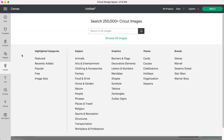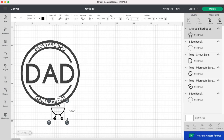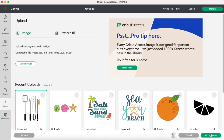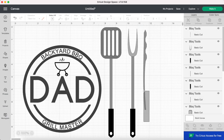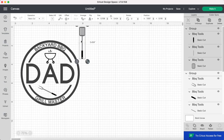Now I'm going into the Cricut images and searching for a barbecue. I filtered for free so it's just showing me all of the free images, and I'm going to choose this little mini barbecue and move it up to the top of my design above the letter A. Next I'm importing some barbecue tools, which is an SVG I found for free online. I only want the first two tools so I'm deleting the other two, resizing them to make them much smaller, and I want them to be crisscrossed below the word "Dad."